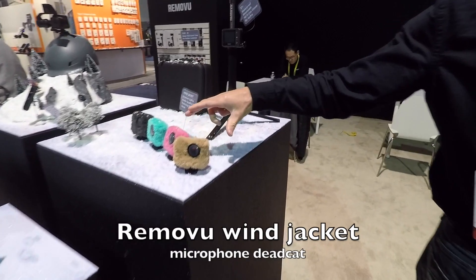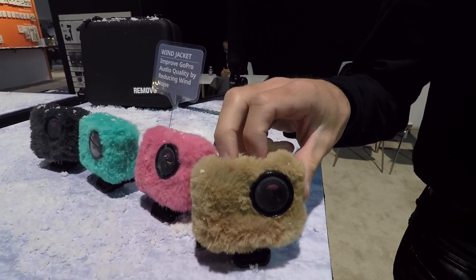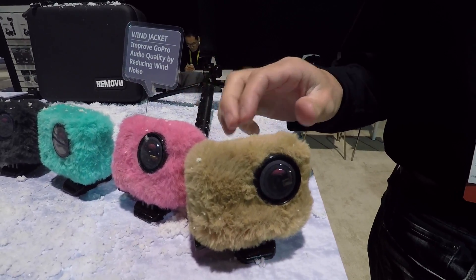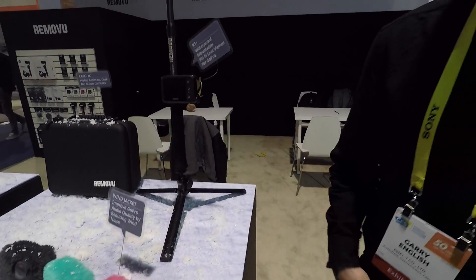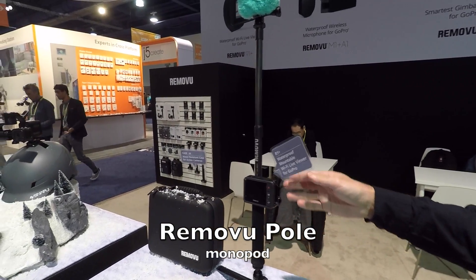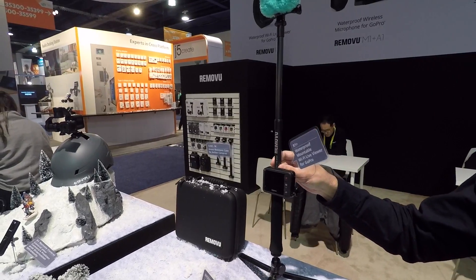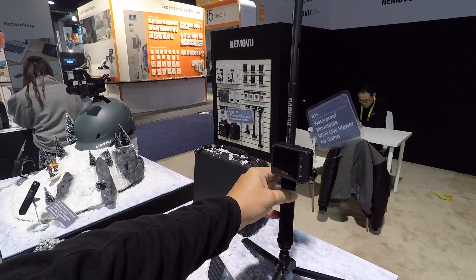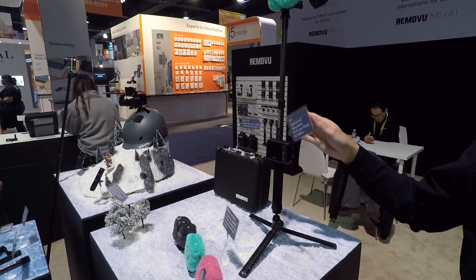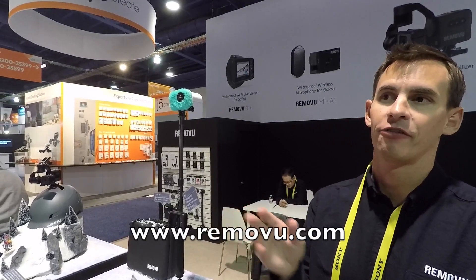These guys here are called the wind jackets. They're little fuzzy dead cats that go over top of the GoPro and knock the wind out of the audio. And we have the RemoteView pole, which is made out of alloy. We have three different lengths — very light and very sturdy. The longest one is 160 centimeters, then 110 centimeters and 80 centimeters, going for $69, $49, and $39.